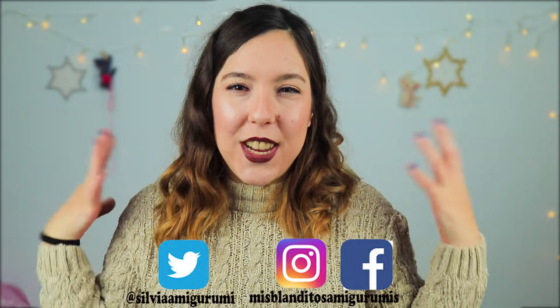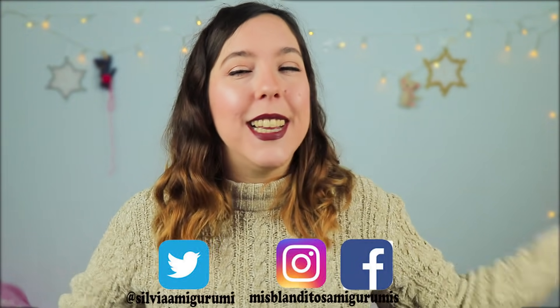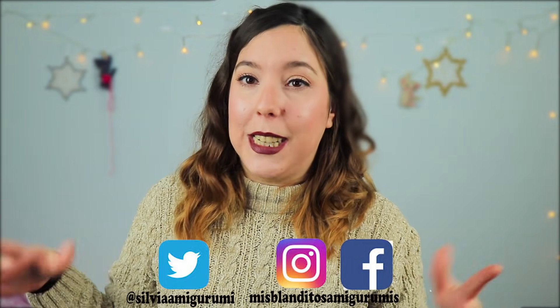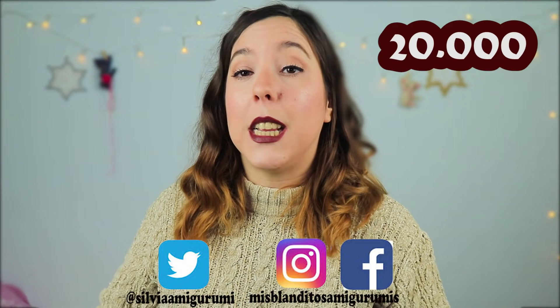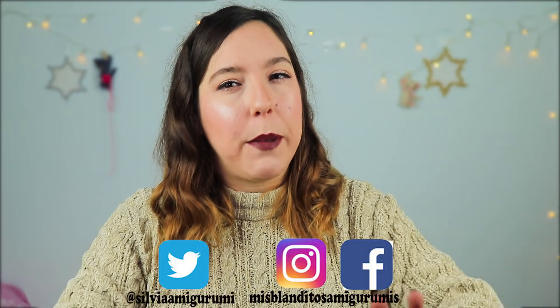Hello, welcome once again to my channel. I am Silvia and today we are going to make a unicorn. We have reached 20,000 subscribers on the channel, and we are doing a super giveaway where you can get many cool things for your friends. If you still haven't seen it, don't hesitate — go to the video to participate.